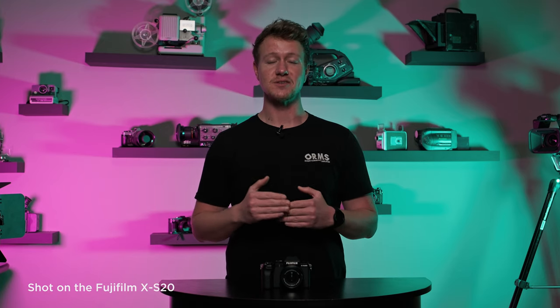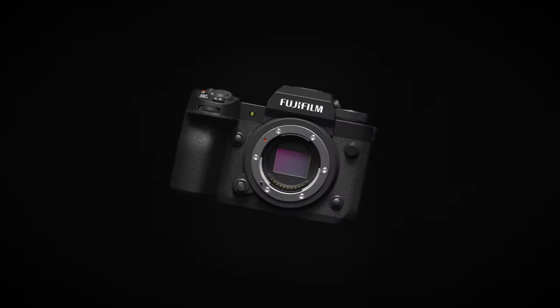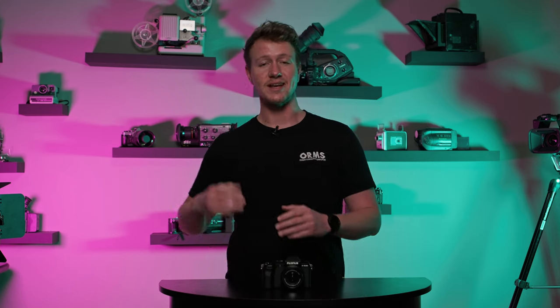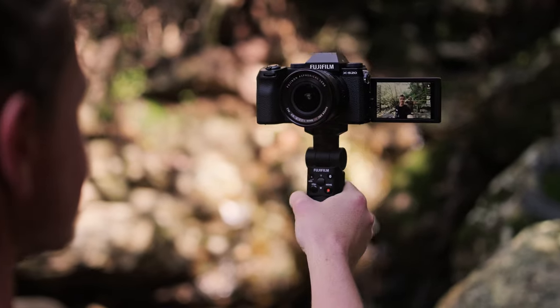Fujifilm have been known for creating some of our favorite still-centric cameras over the years, but more recently they've taken a big dive into the video market. With the release of the X-H2 and X-H2S last year, they've finally given Fujifilm users a professional video setup. Now their latest release, the X-S20, is also another step into the video market, forming more of a vlogger content creation camera.